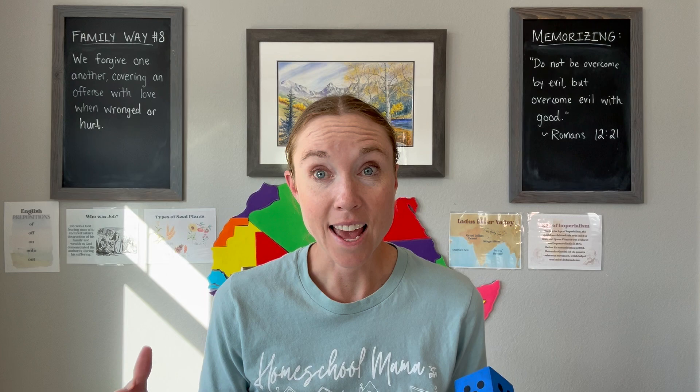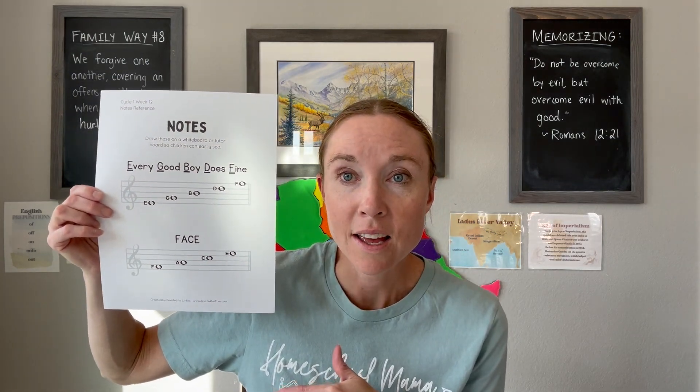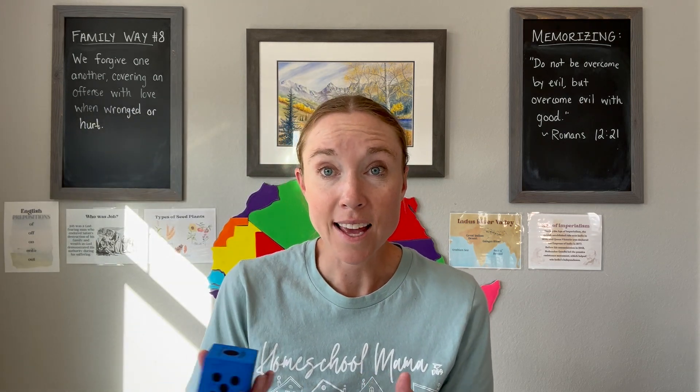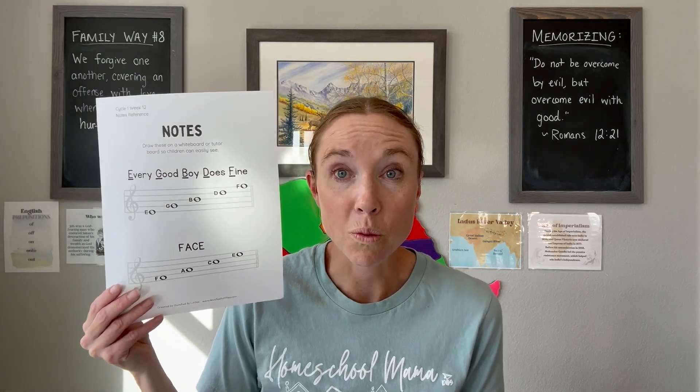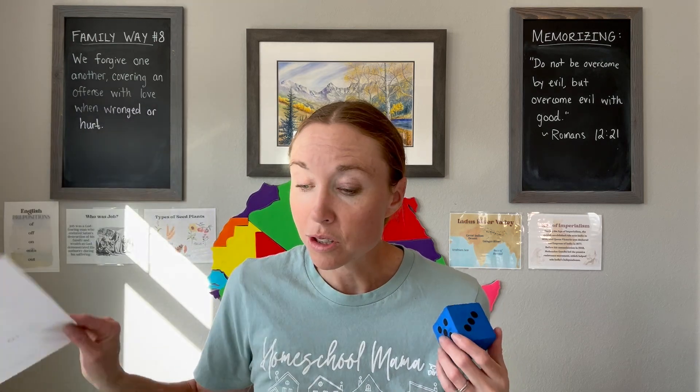For this last day for tin whistle, what I'm going to do is put painters tape on the floor to make a really big staff. I'll also have this foam die and these notes written on the board — I have a printout you can download for free, linked below in the description. I'm going to have the kids switch off rolling the die into my big staff on the floor. If the die lands on a line, we'll figure out which line it is and what note that would be, and same thing if it lands on a space. That will help us review what the notes are.